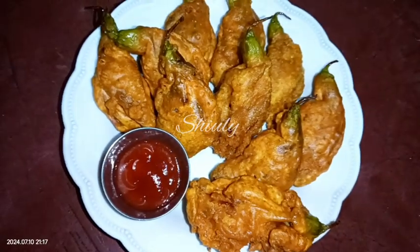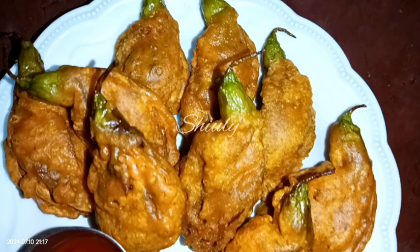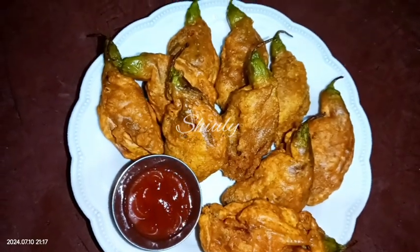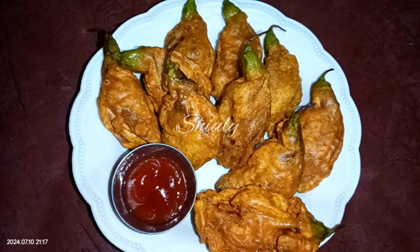Hello guys, here is Shiuli and you are welcome to my kitchen. Today I'm going to show a unique recipe of vegetable hummingbird — it's actually a flower but it's used as a vegetable. Today we are going to make fritters using this vegetable. It's so delicious to eat and so easy to make.